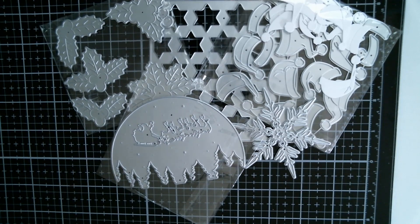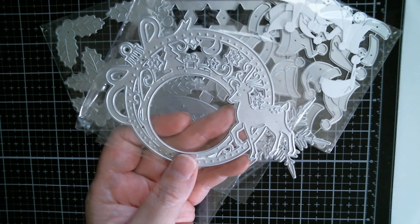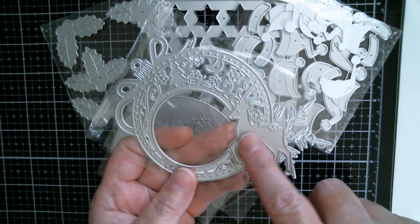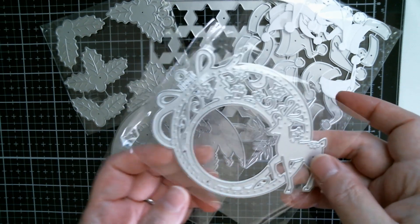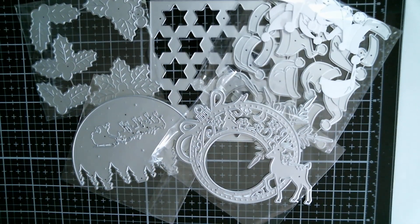I also used the Christmas bauble, the lacy cutout die — still haven't poked it out yet — and it's got the lovely little deer with the antlers down there. So those are what I've used and I will show you what I made.